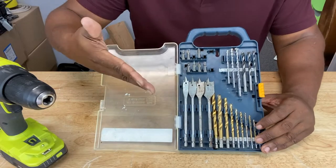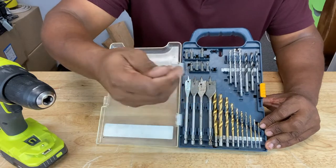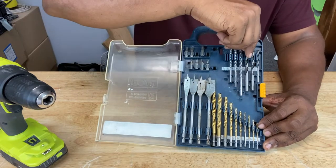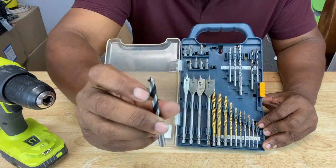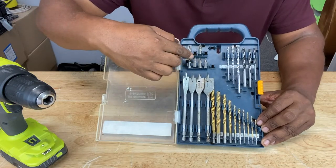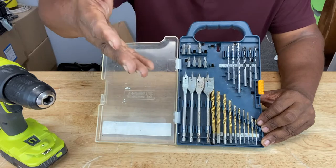The average drill bit set looks something like this. You got general purpose bits for plastic, wood, or metal. You got spade bits, masonry bits, brad point bits — those are the drill bits that have the point on the end, for wood. You got insert bits for screws, you even have some star key bits. But all of these bits are about six inches or less.